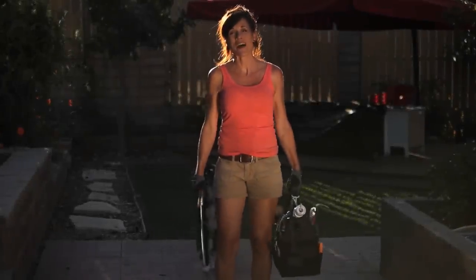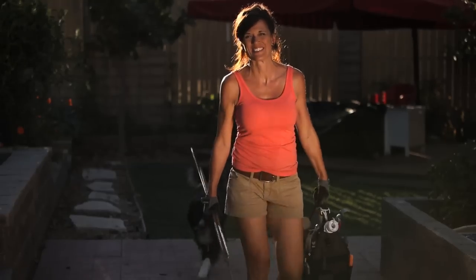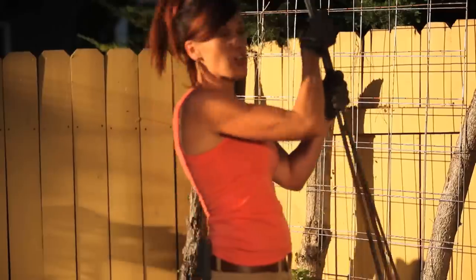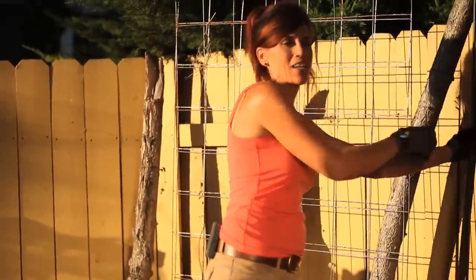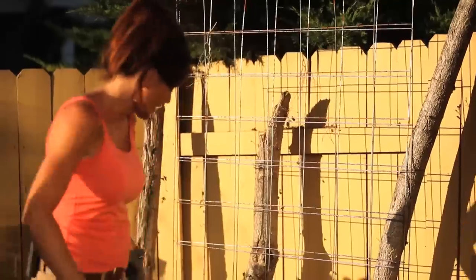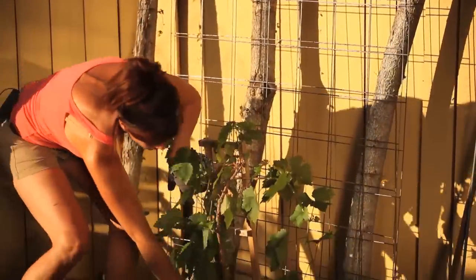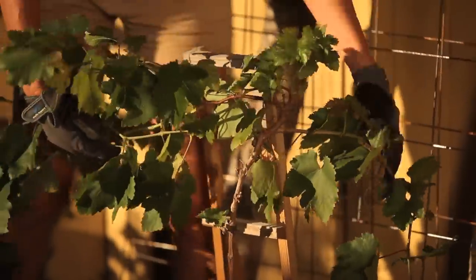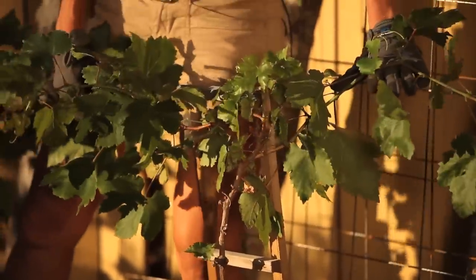Hi everyone, grab your tool bags because we got some building to do. Today we're going to build a grapevine trellis. Many of you have asked how the grapevine is doing and it's growing very nicely. I've been keeping the bottom part trimmed and today we're going to build a trellis so the vines go out to the left and to the right along the trellis.